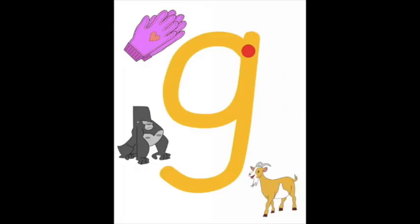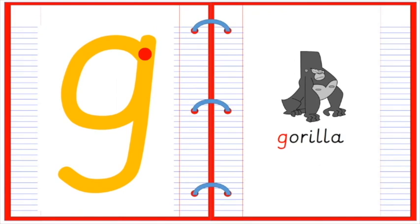G. Gorilla, goat, glove. Around, up, down, monkey tail. G for gorilla.